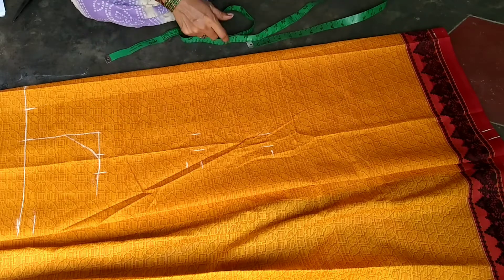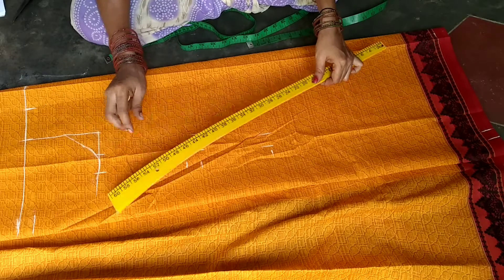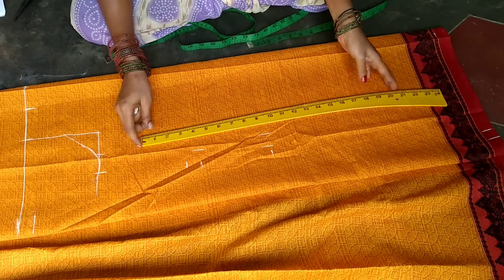Here we have a measurement and we will cut this layer to the line.